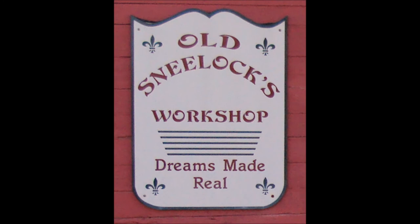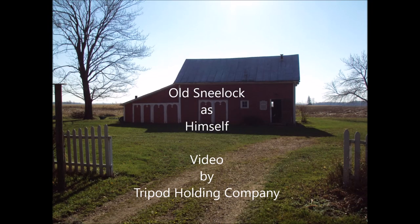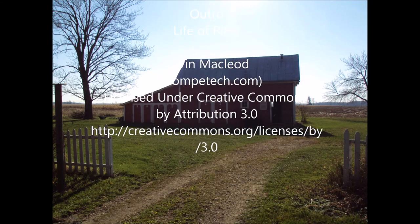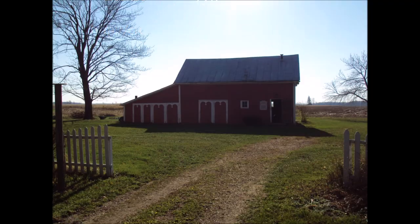There we go, all neat and done. All I have to do is dust it every four or five years and I'll be all set. If you have any suggestions for a new video, questions about today's video or any of the other videos on the channel, just drop a note in the comments below. This job took a lot shorter than what I thought it would. We'll see you next time. Bye.